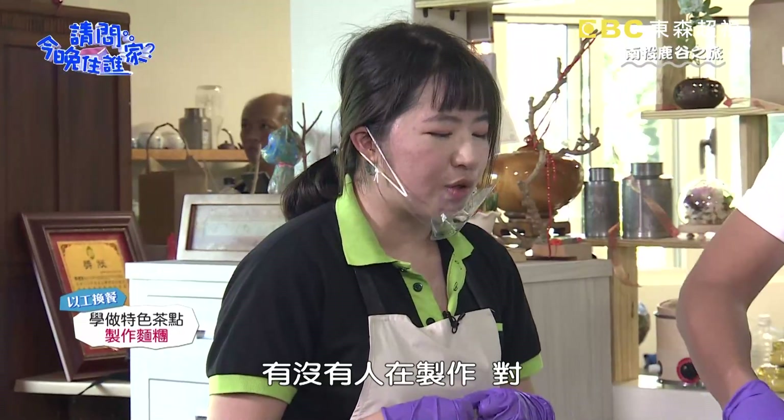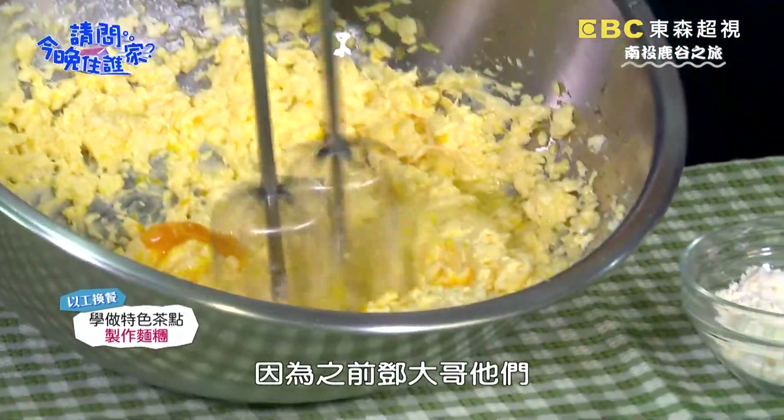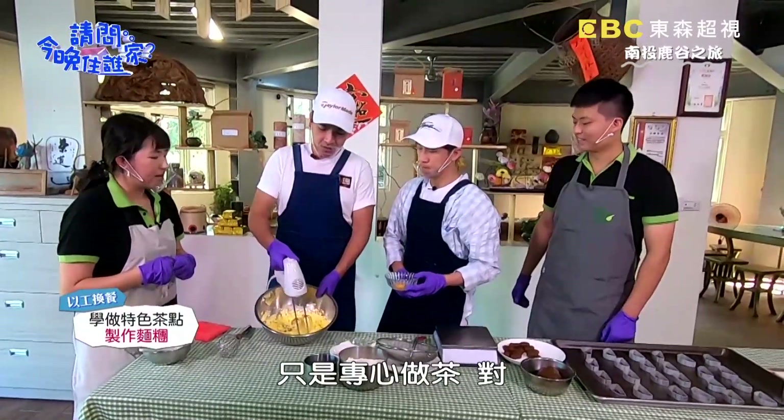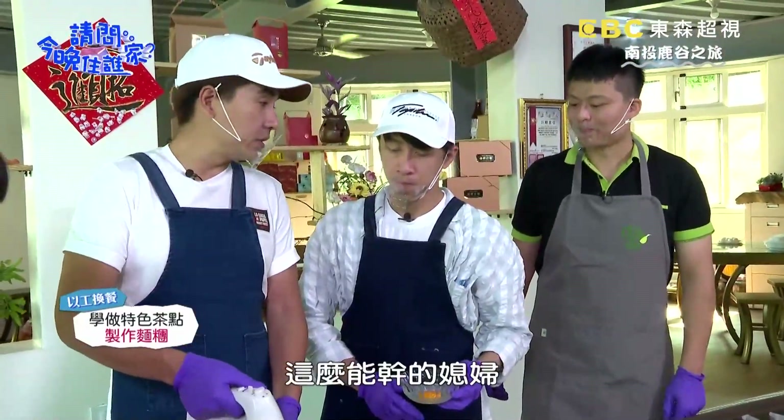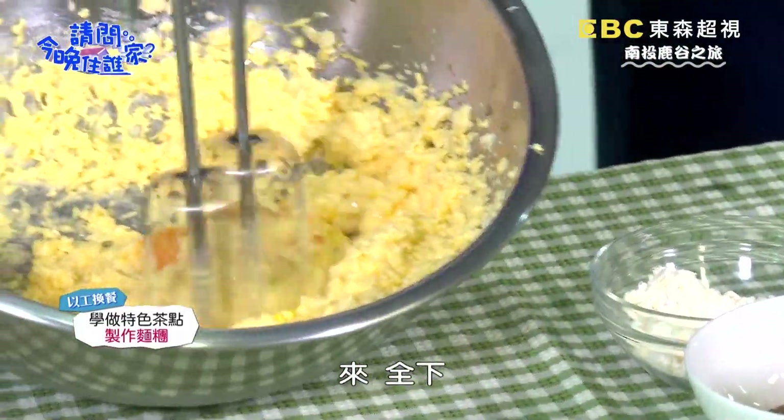所以妳其實本身不是學烘焙的喔？我是有點半斜槓，我本身的科系其實是光光科，跟烘焙完全沒任何關係。是因為下進來這裡之後，就有客人說我們如果除了喝茶的話，喝多了會肚子餓想要吃點茶食，有沒有人在製作？然後就開始去精進去學習。鄭大哥他們那邊其實只是專心做茶，沒有想到娶到這樣這麼能幹的媳婦，有想法啦，我是有想法。